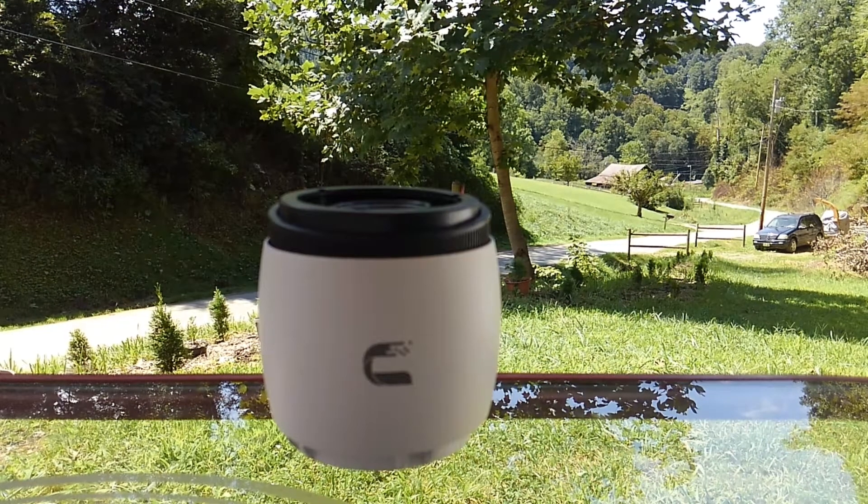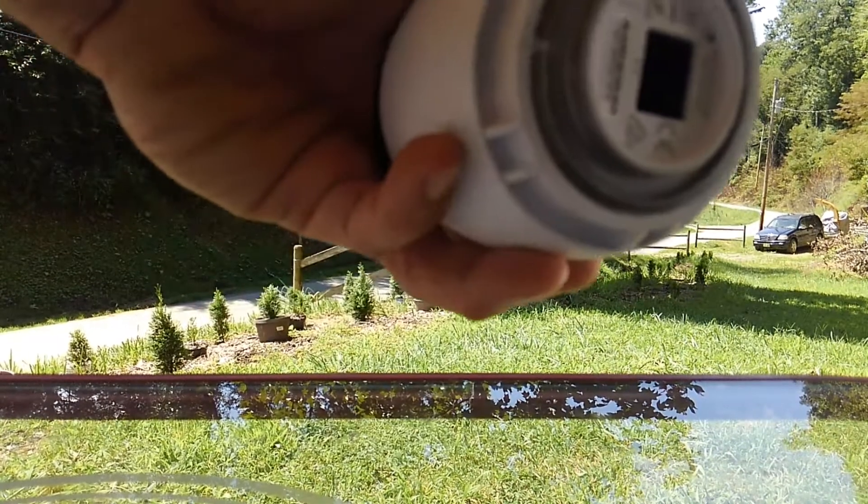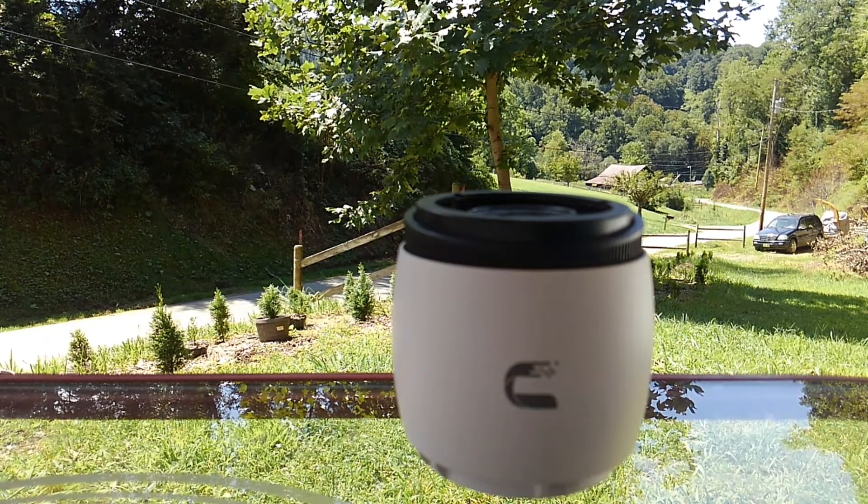Mr. Fix It here, back with another fix-it video. Thought I'd give you guys a better view this time than my dark dungeon — hopefully you enjoy the view. Anyhow, we got the UVC G3 Pro here with no power. Stick around and we're gonna show you how to troubleshoot and maybe fix that.